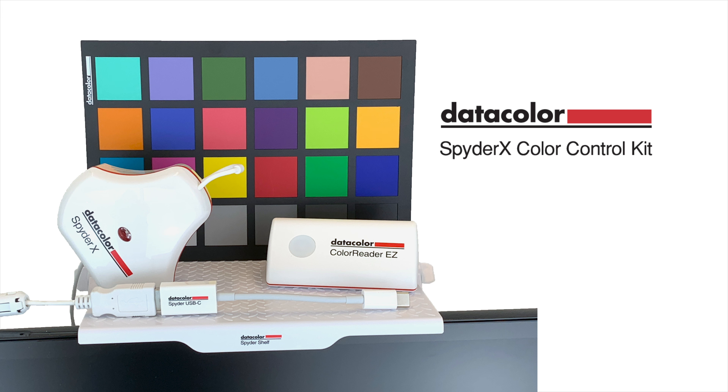The SpyderX Color Control Kit — the simplest and most cost-effective way to ensure you have all the right tools in one convenient package to bring your creative vision to life.